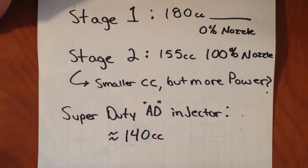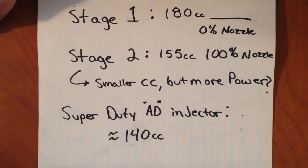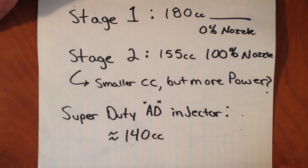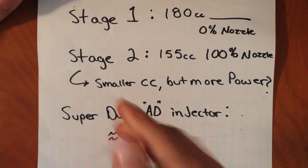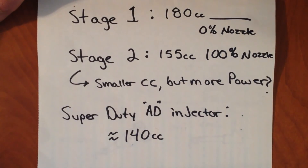I want to give you guys a quick example about stage 1 and stage 2 performance injectors. I found some stage 1s for a 7.3 online rated at 180 CCs, but they don't say anything about the nozzle. If no nozzle size is stated, it's implied they are 0% or stock nozzle. Compared to an OBS AA injector that only flows 90 CCs, this stage 1 will flow twice the amount of fuel. But something interesting — a stage 2 example is only rated at 155 CCs but has a 100% nozzle, and yet it makes more power. It has lower CCs but a larger nozzle.